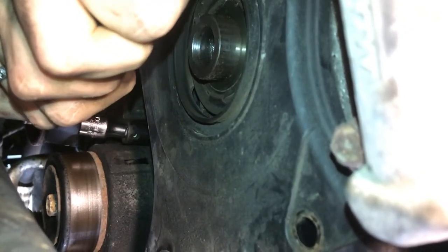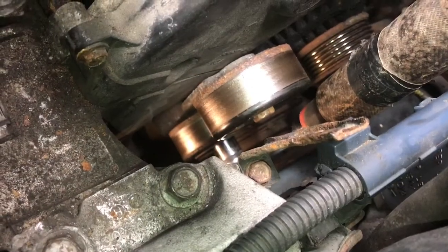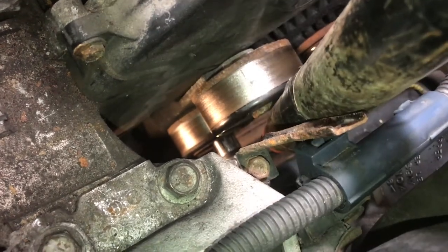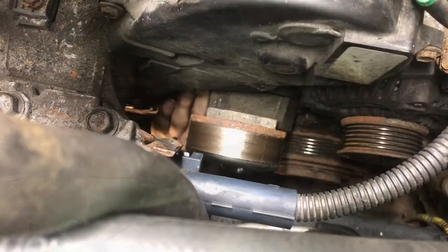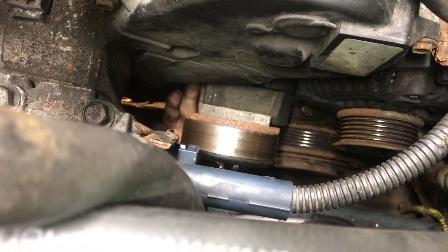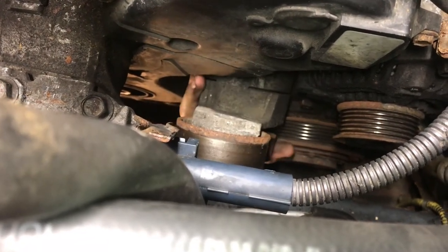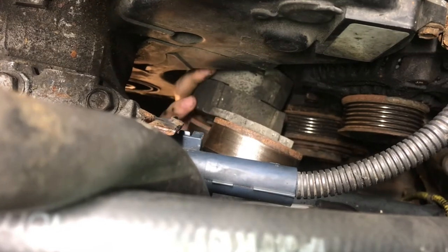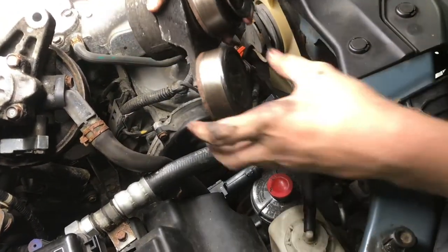Remove the tensioner assembly — I'll take off the top bolt on the tensioner and pull off the tensioner assembly. You'll need to pull it out from the top; they just barely give you enough room to get it out.